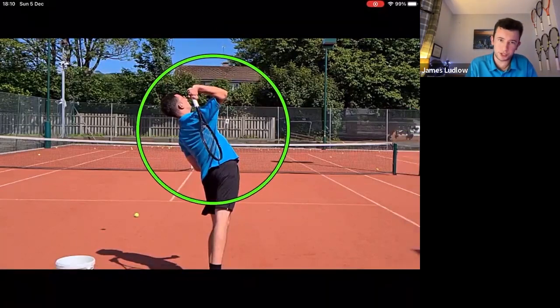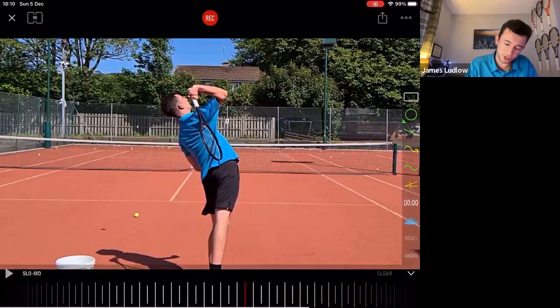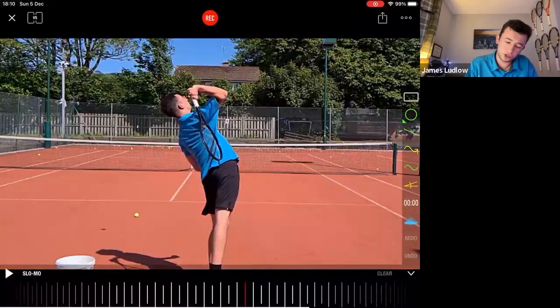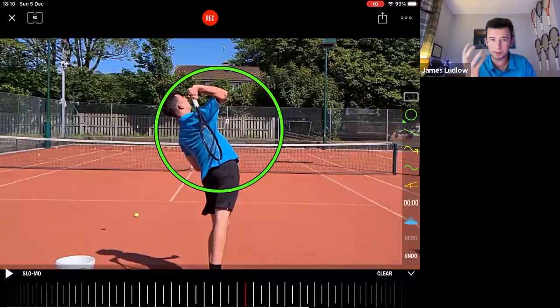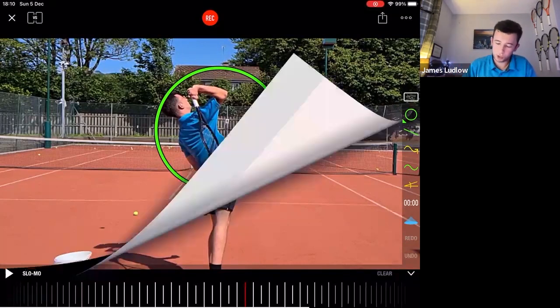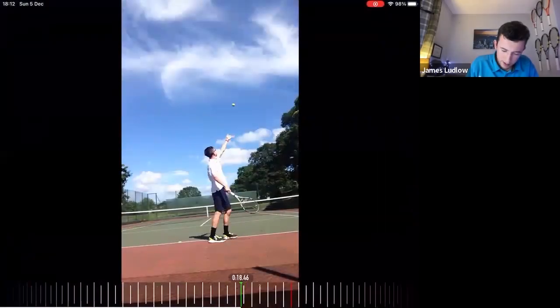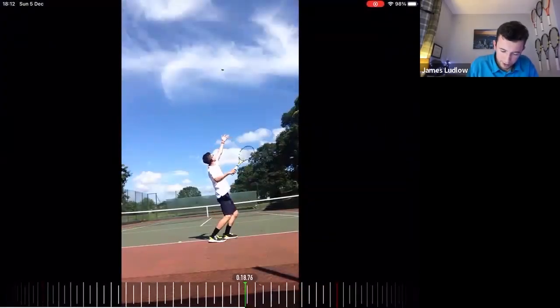The racket drop is the key position we're striving to get into, and that's why the role of the elbow is so important. This is a major power position on the serve — you pre-stretch the shoulder and forearm muscles, storing kinetic energy that is then released into the ball, giving you a lot more effortless power. The whole objective of the role of the elbow on the right-to-left is to get into this position.